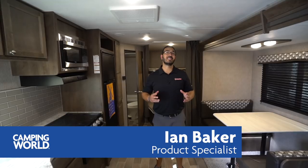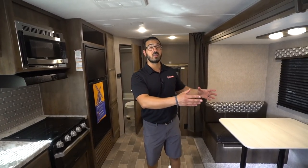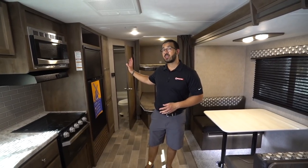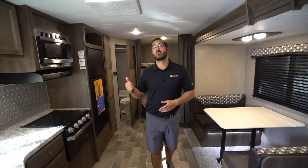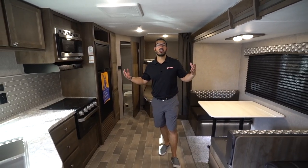Hi folks, I'm Ian Baker and today we're going to go over the Coleman Lantern 263BH. This is an awesome bunk model — you have the big super slide over here with the sofa and the dinette, rear double over double bunks, and a second entry directly into the bathroom. The 263 is nice and spacious.